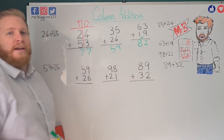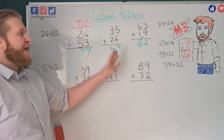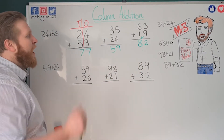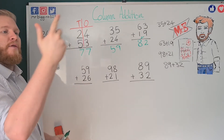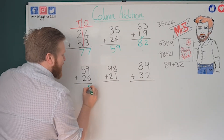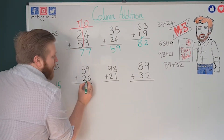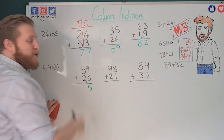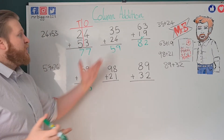I'd also like to cross out my carried one once I've used it — it's not too critical here, but when you get bigger numbers it can help you stop getting mixed up. Let's try another one where the ones sum goes over ten. Nine plus six: nine, ten, eleven, twelve, thirteen, fourteen, fifteen — that's fifteen. Fifteen has five ones and one ten. So I put my one in the tens column, and then five plus two: five, six, seven, plus my one makes eight. Answer is 85.